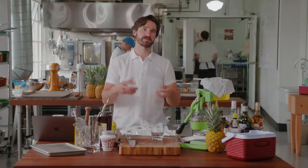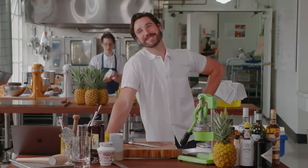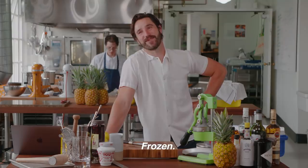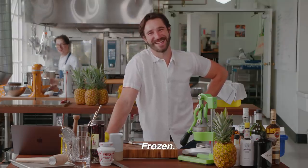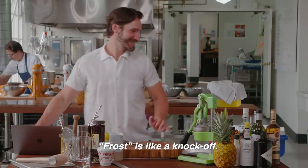You don't want to throw these in a Ziploc bag because they're just going to freeze to each other. What's that movie you always reference that you watch with your kids? Frozen — not Frost, that's like a knockoff. The one you've seen 200 times already?